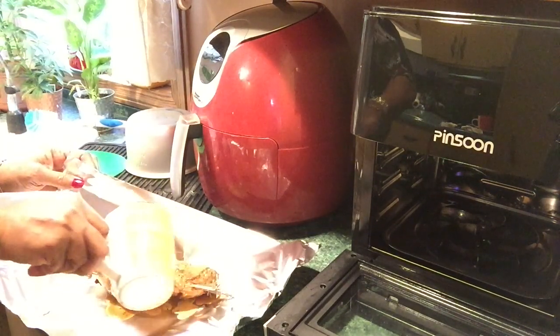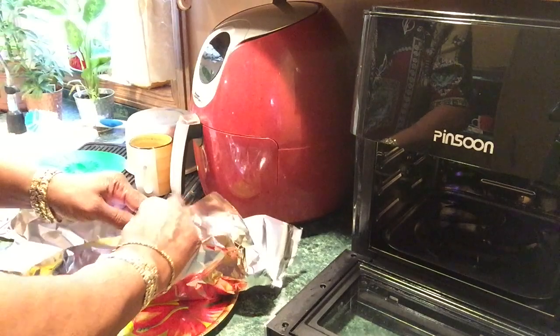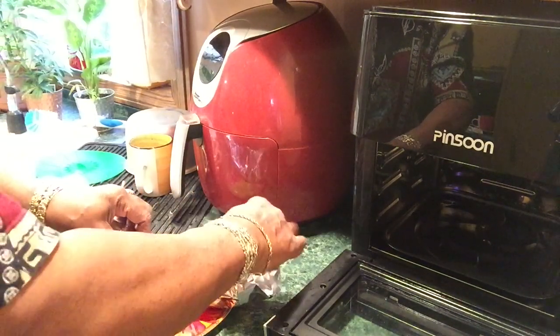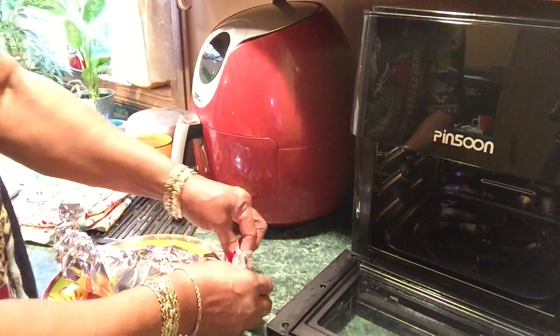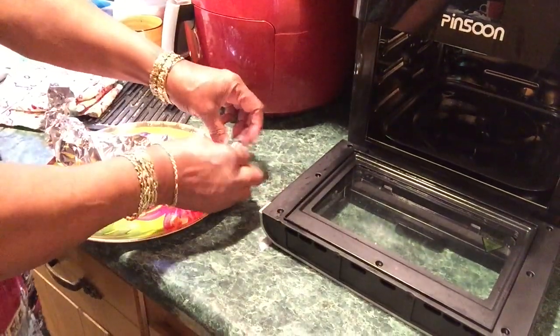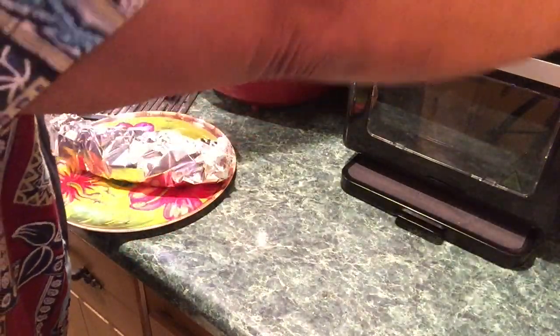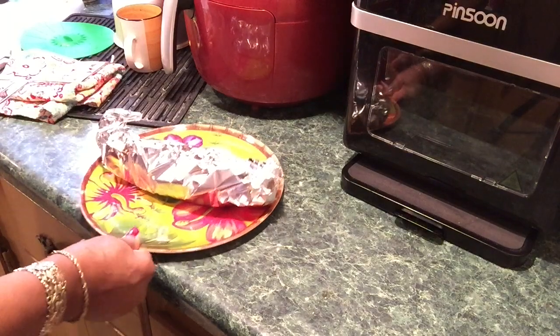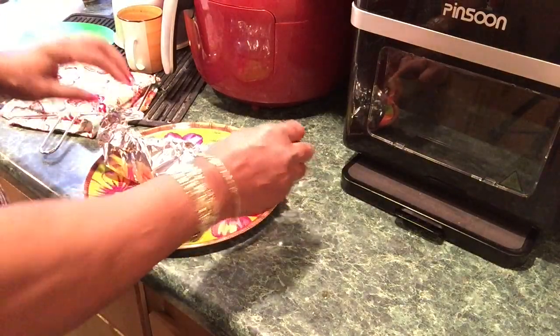I'm going to wrap this in for you and just let it sit for a few minutes. I'm not going to touch the metal rod — I'm just going to let it rest. Then I'll slice it up. I always unplug my appliances when I'm through — some people leave them plugged in but I don't. I'll be back in about five minutes to slice it. That was easy.